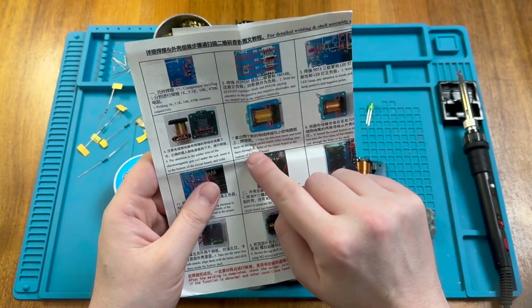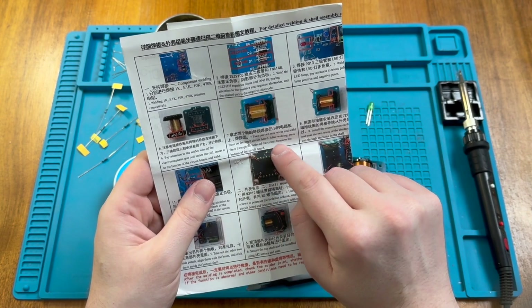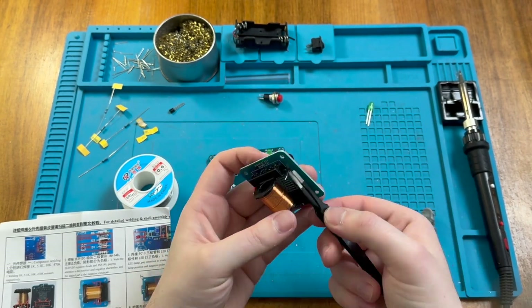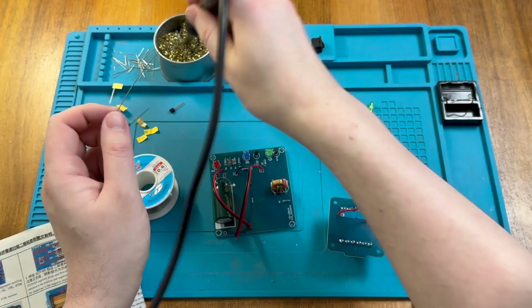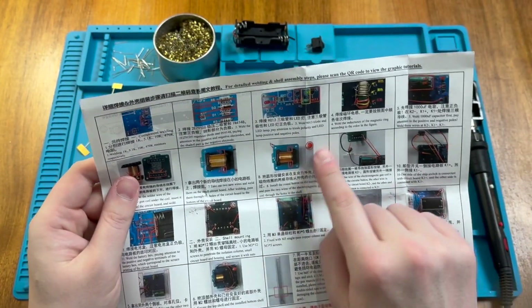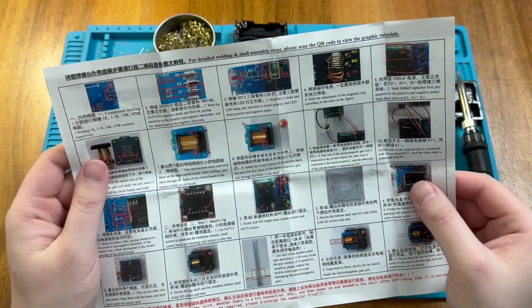Next it says we need to solder in the electromagnetic coil, making sure the soldered connections are on the bottom. After that, we have to take two more wires, pop them onto the smaller circuit board, and pass them through the holes. At this point it tells us we need to install the button on the acrylic shell, so that means we're going to have to look at the shell.